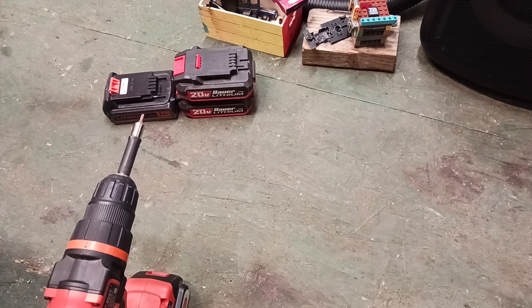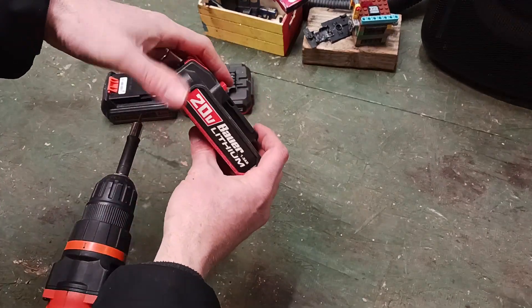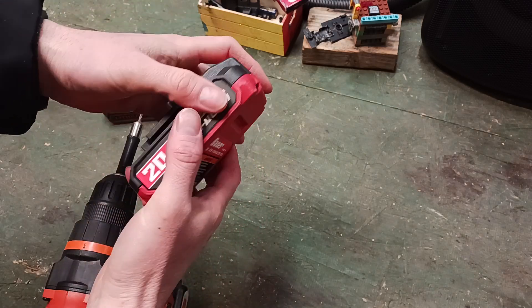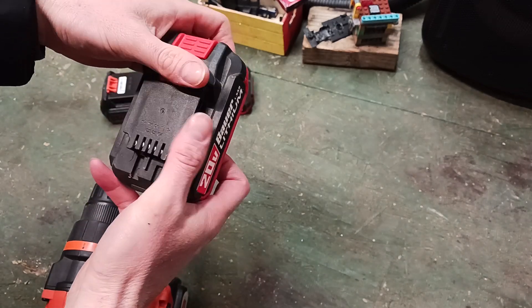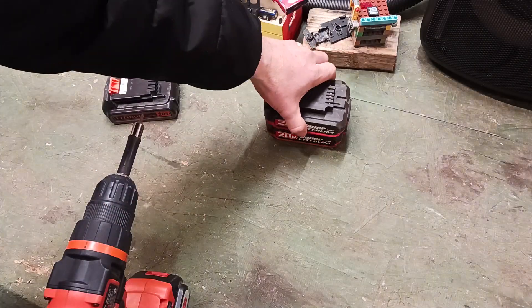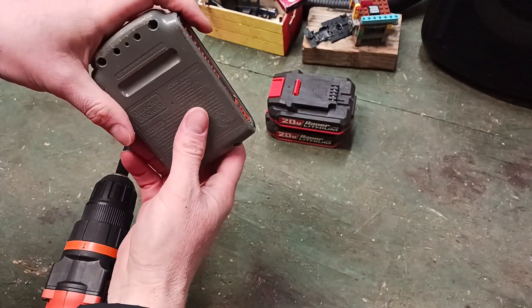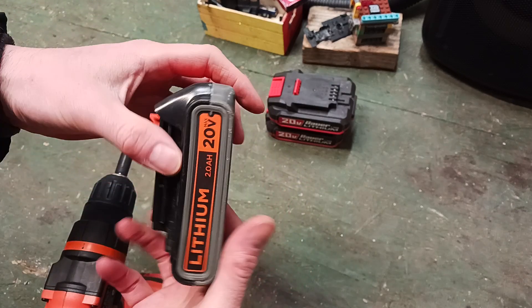Welcome to this video. I'm going to open up these two brands of battery packs — the Harbor Freight Bauer 1.5 amp hour lithium 20 volt. These lasted about three months and then would no longer charge. We're going to take them apart to see what brand lithium batteries they use, and also the Black & Decker 20 volt 2 amp hour battery.